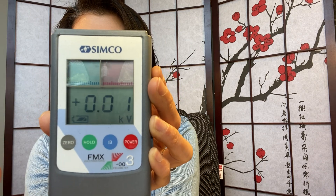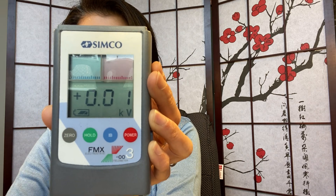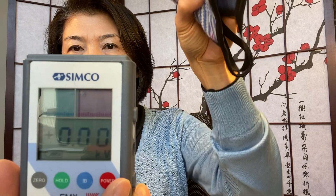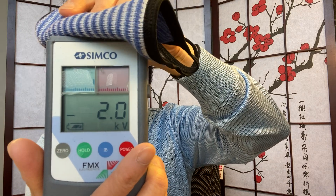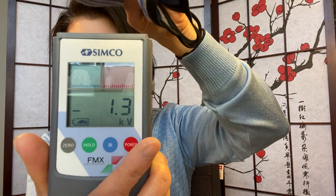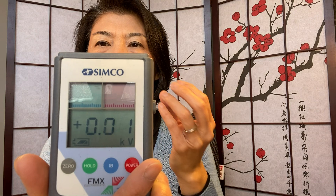This is measured in kilovolts, so any numbers you see are multiplied in thousands. I'm going to take the face mask here and rub it against. As you can see, the numbers shot up really quickly — and it only goes up on the green side here.